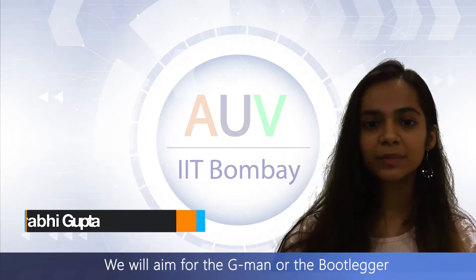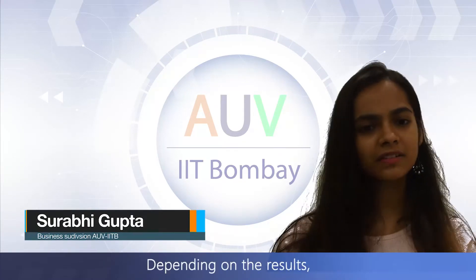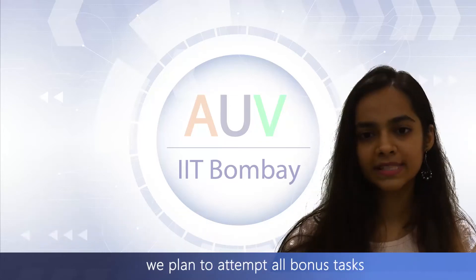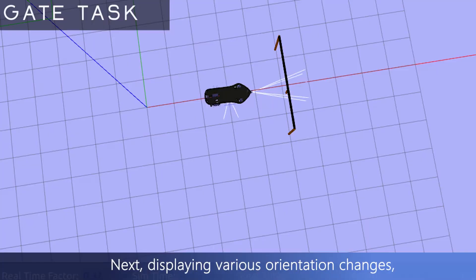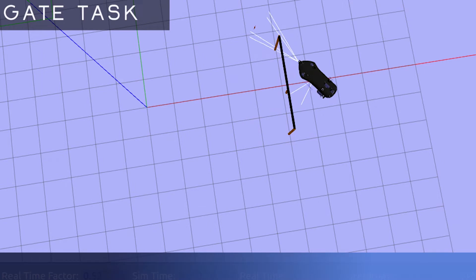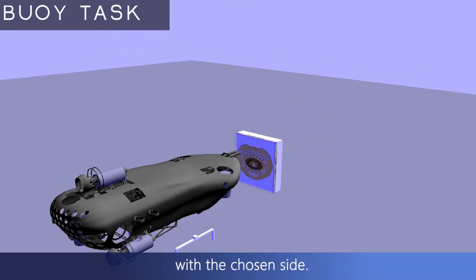We will aim for the gate and the buoy tasks based on the results of the vehicle testing. Depending on the results, we plan to attempt all bonus tasks, tracking the position determined by the point. Next, to see various orientation changes, the vehicle passes through the gate with stacks.